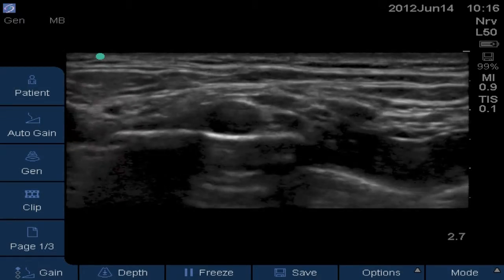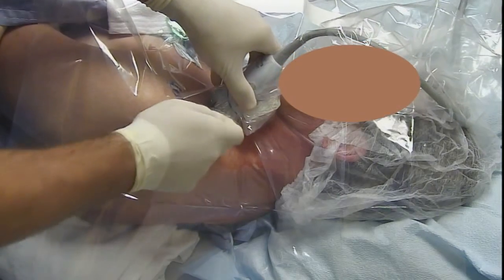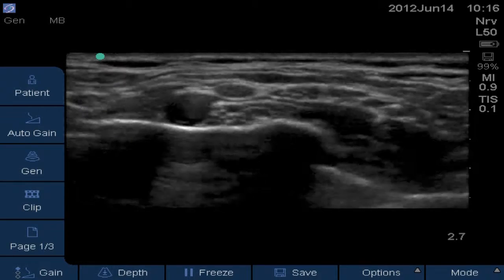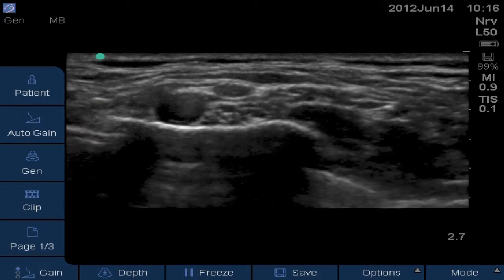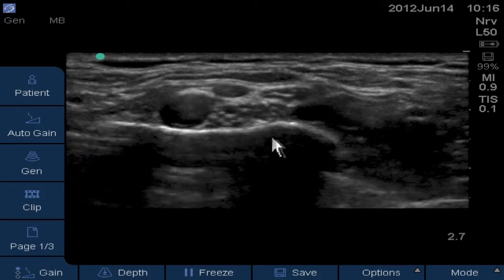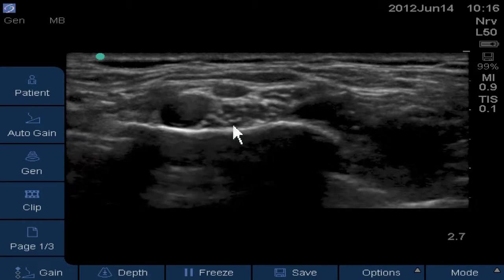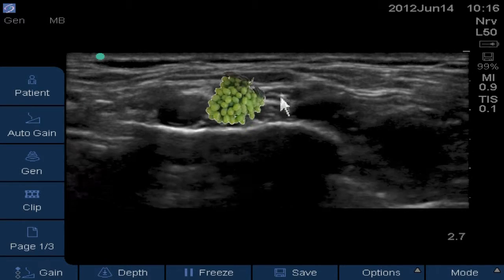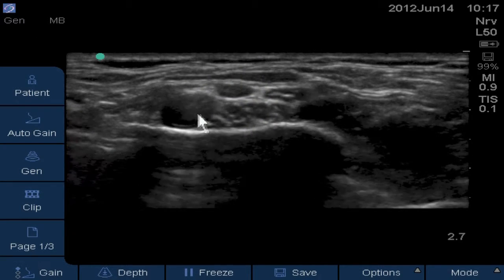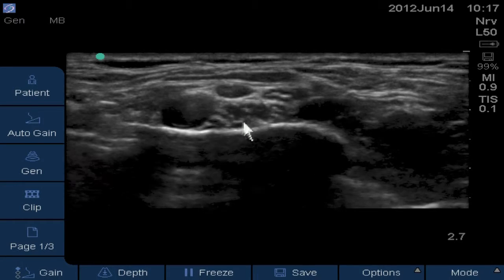Going back to the supraclavicular view here — just above the clavicle, rotating the probe with the posterior side slightly off the clavicle. The view we get is a nice supraclavicular view and you can see the subclavian artery pulsating. This horizontal white line just below the artery is the first rib, and just superficial and posterior to the artery you get this nice cluster-of-grapes brachial plexus appearance. That corner pocket where the subclavian artery meets the first rib is where the lower trunk resides — a great place to do a supraclavicular block.